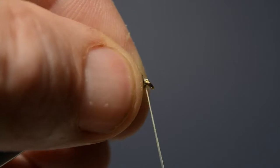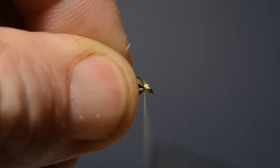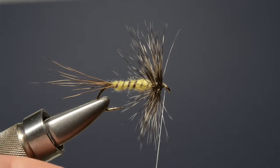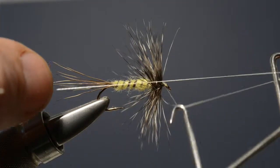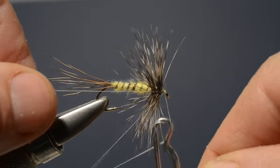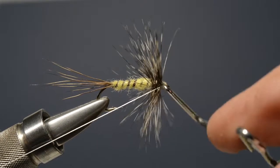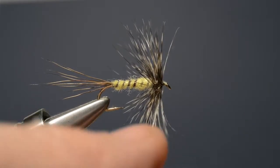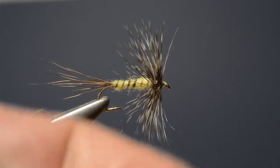Now stroke the fibres back away from the eye and just build a small head. With the head complete, finish off the fly with a whip finish either using your fingers or a tool — three or four turns should be enough. Then just trim off the end of the thread.